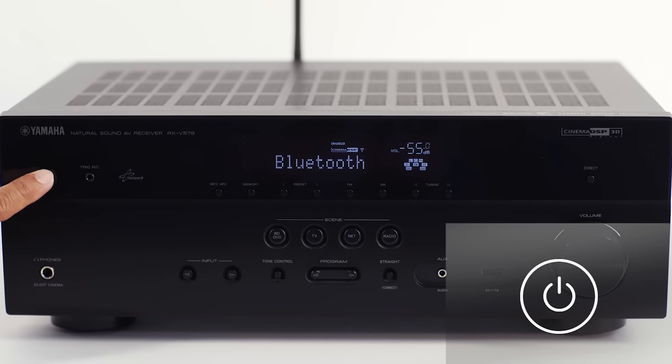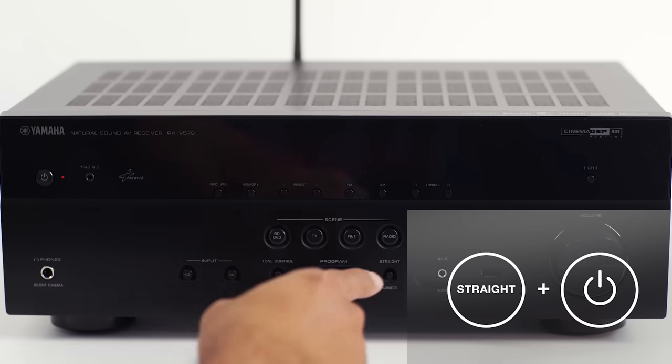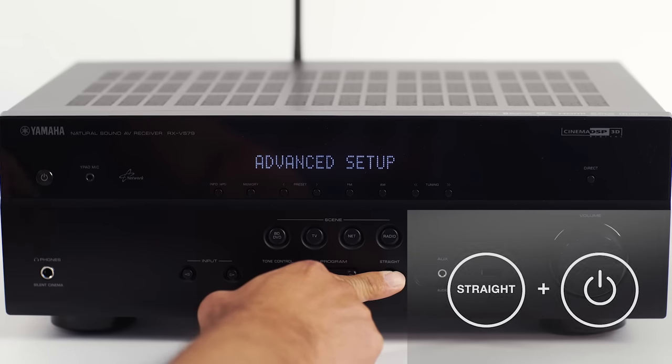From the front panel, turn the power off. Then press and hold the straight button while simultaneously powering the unit back on.